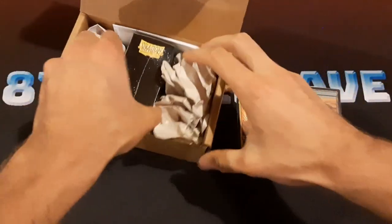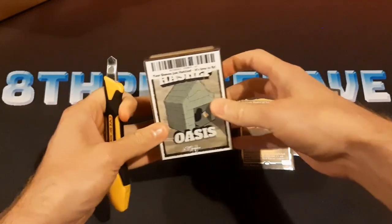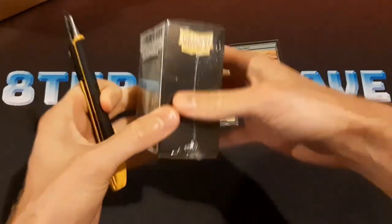All right, in this box right here — I spoiled the design — but yes, these are custom Hashep Oasis sleeves that I had made specifically for this deck. Let's open this up.